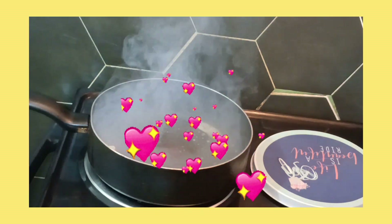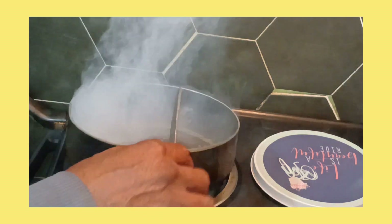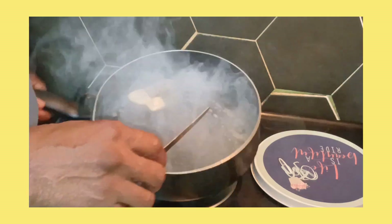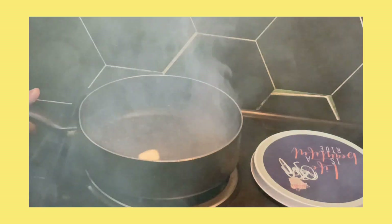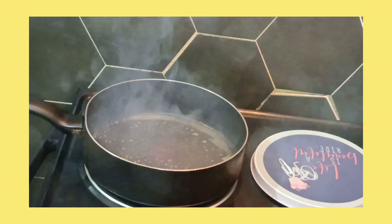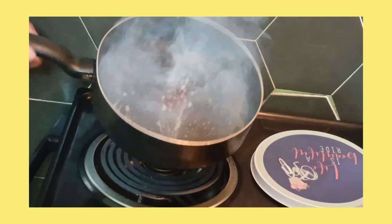Y'all doing alright? It's hot. I hope y'all stay cool on the AC. The weather ain't actually crazy out there now, you know. Anyway, first things first — let me beat the eggs.